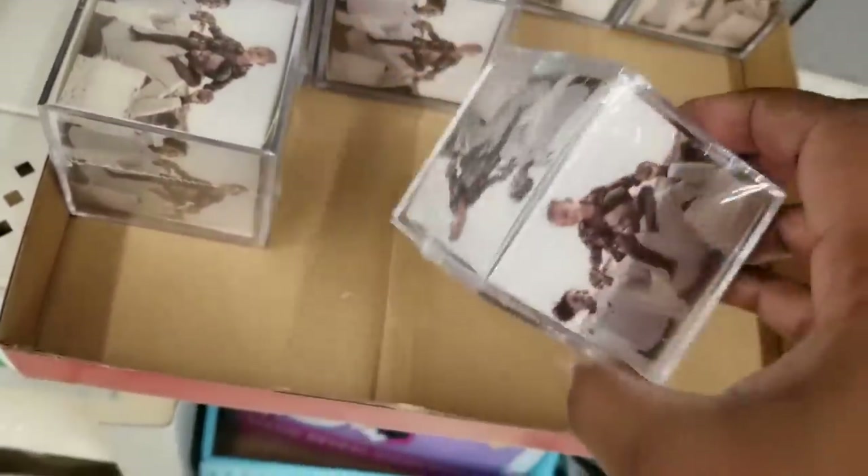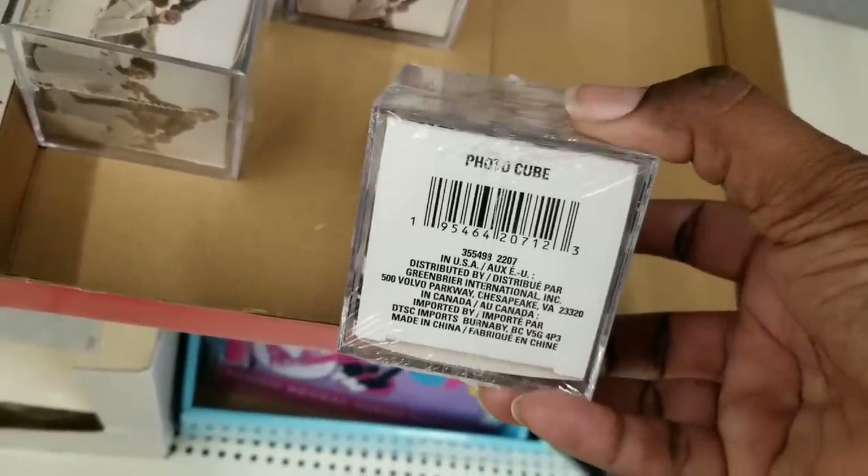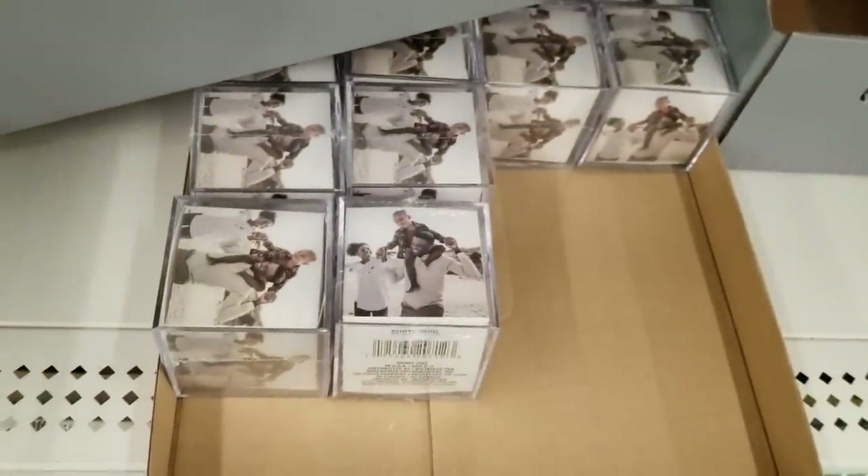This was new to me — I have never seen this photo cube. It's a photo cube where all five sides you can put pictures in and display on a desk. I think these are gorgeous. You can even transform this into an ornament.